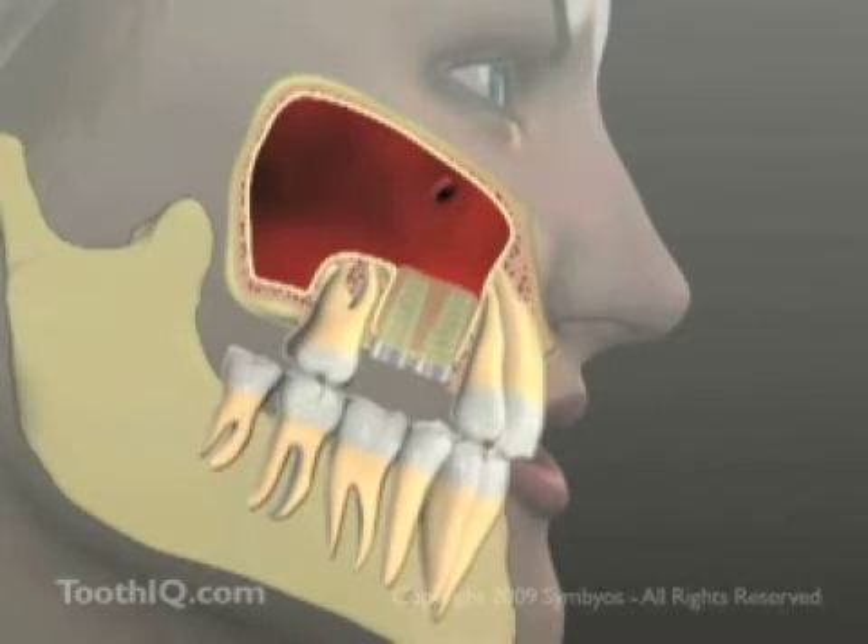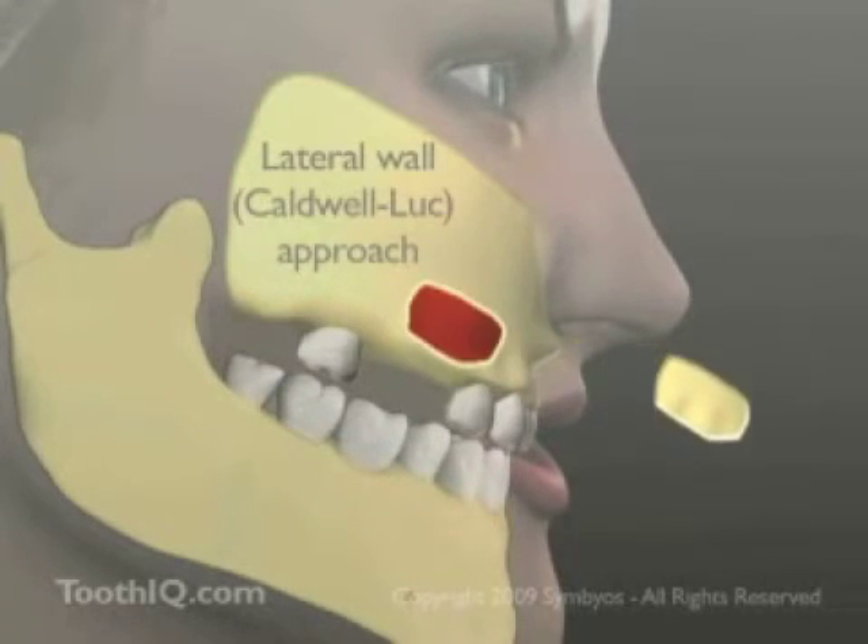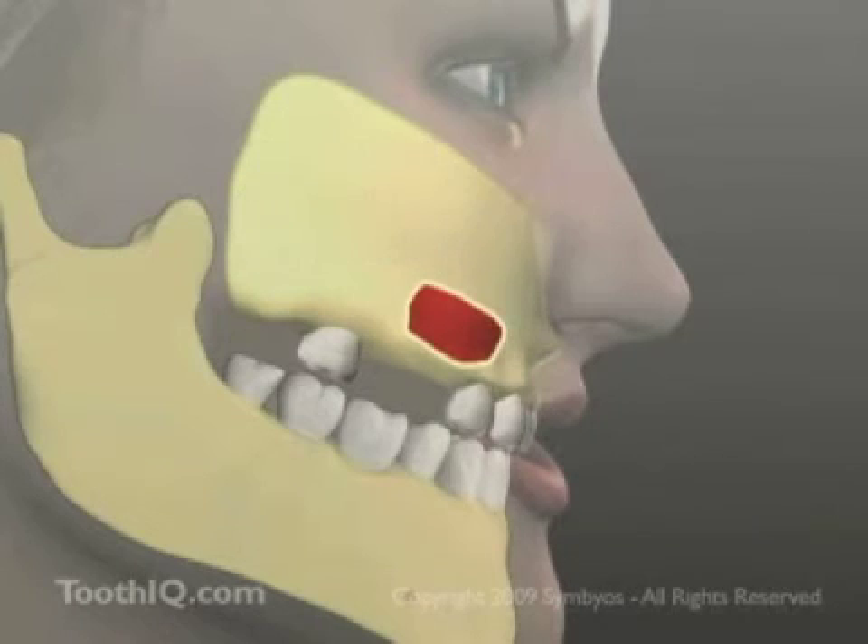There are two common methods for elevating the floor of the sinus. In the lateral wall approach, a soft tissue flap is raised and a small, oval-shaped piece of bone is removed to gain access to the sinus.